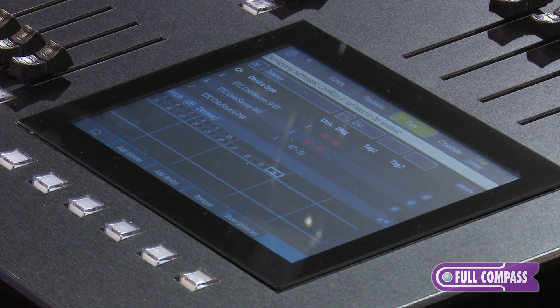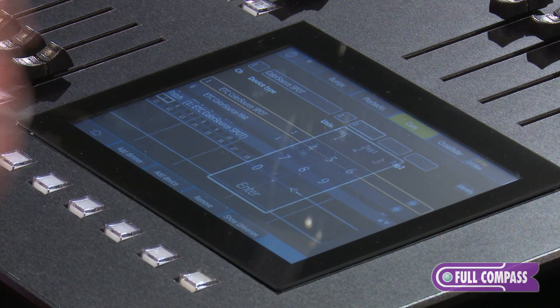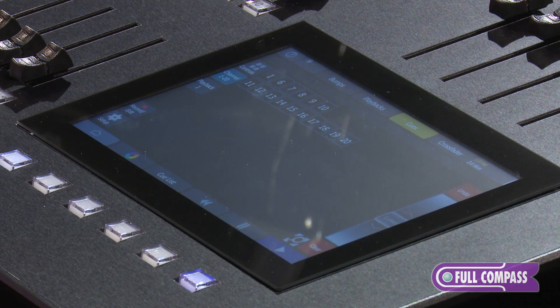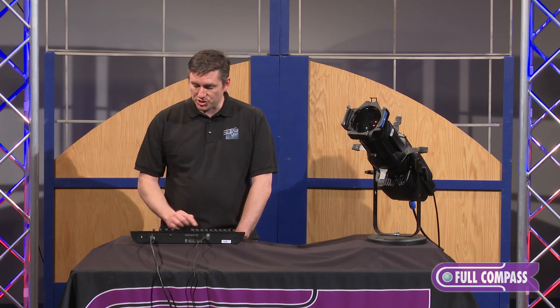You'll also see that I have a conflict here. Conflicts show up in red, and I can very easily readdress my RDM-based fixture right here — now that's done. One of the neat features is I can actually rearrange my channels to reflect how they're laid out in the room. You can think of it almost as a mini magic sheet.